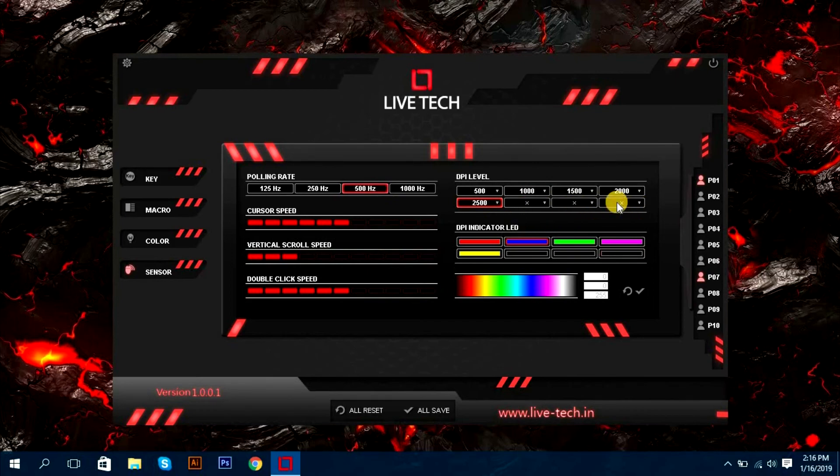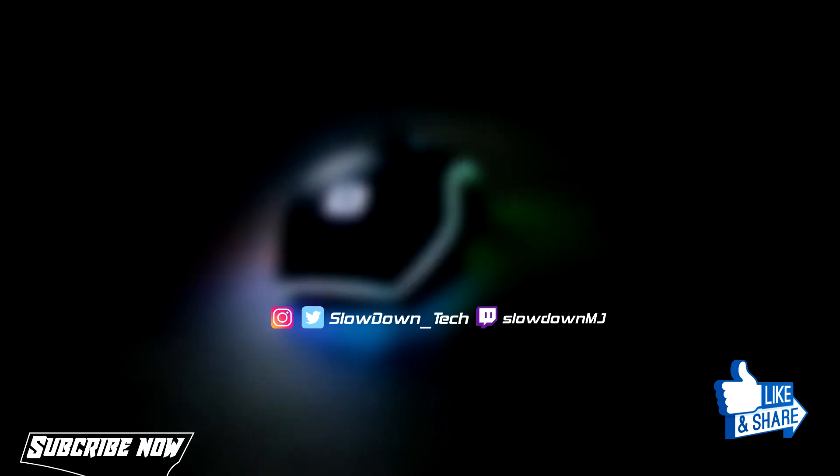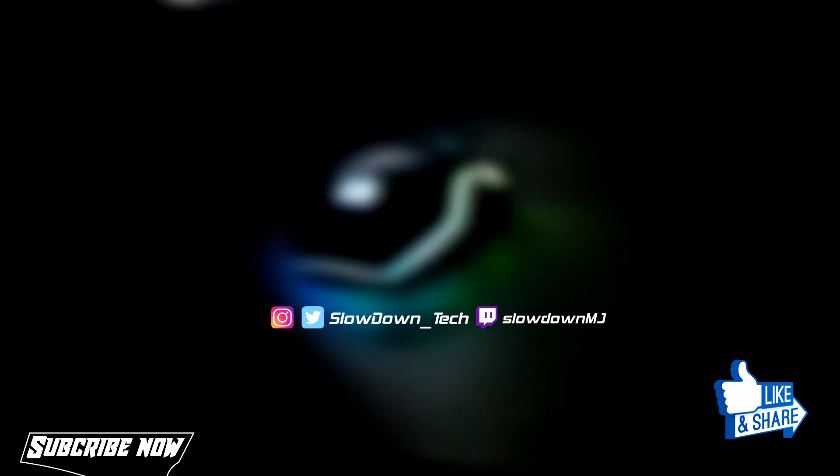I think this mouse is the best in its budget. I'll provide a link in the description so you can check it out. Hope you guys enjoy this video, thanks for watching, and I'll catch you guys next time on the next video. Peace!